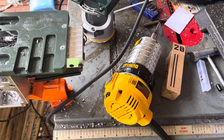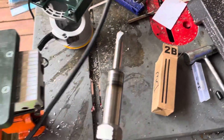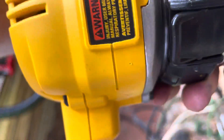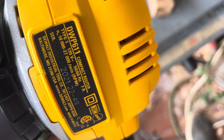Today is the 15th of July. I have put the new — this is the DeWalt DWP611.